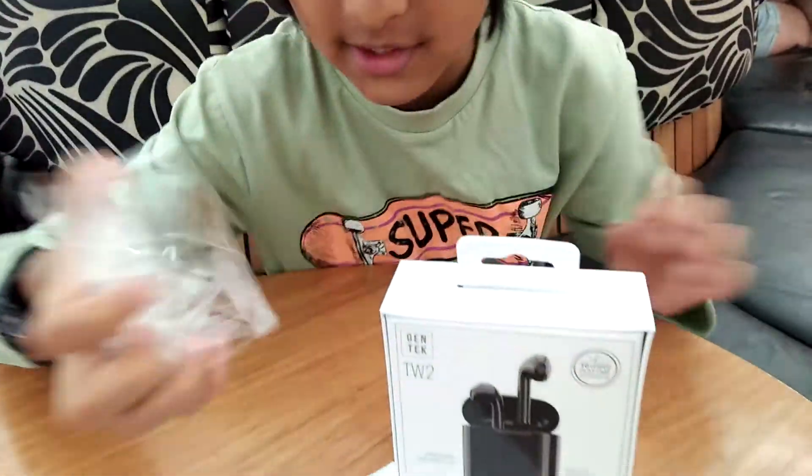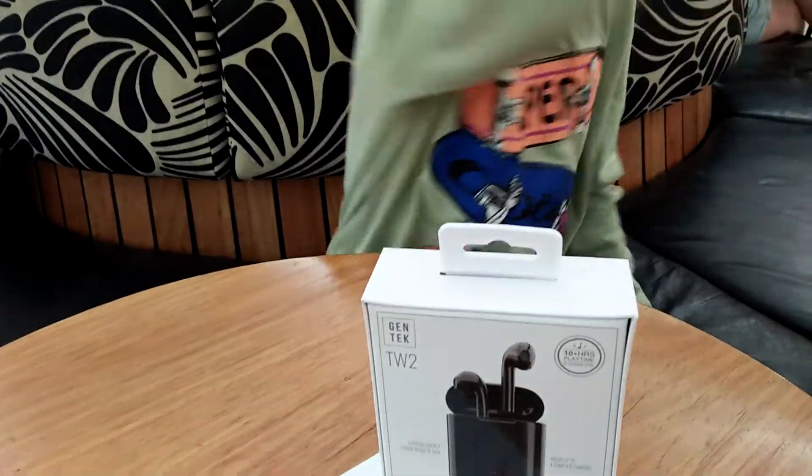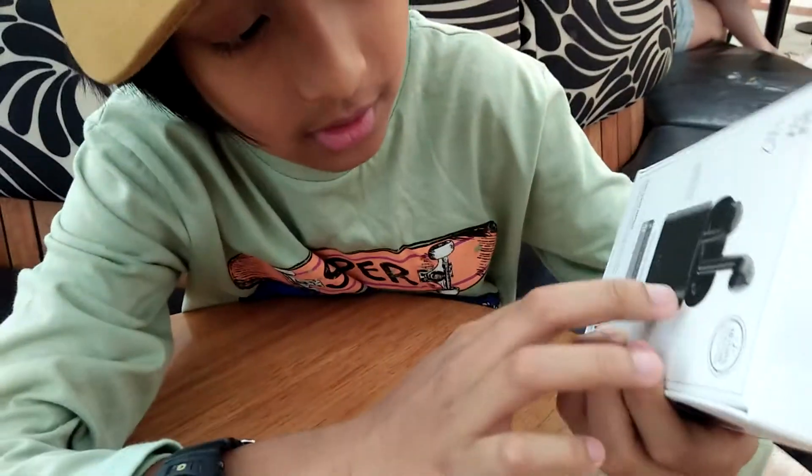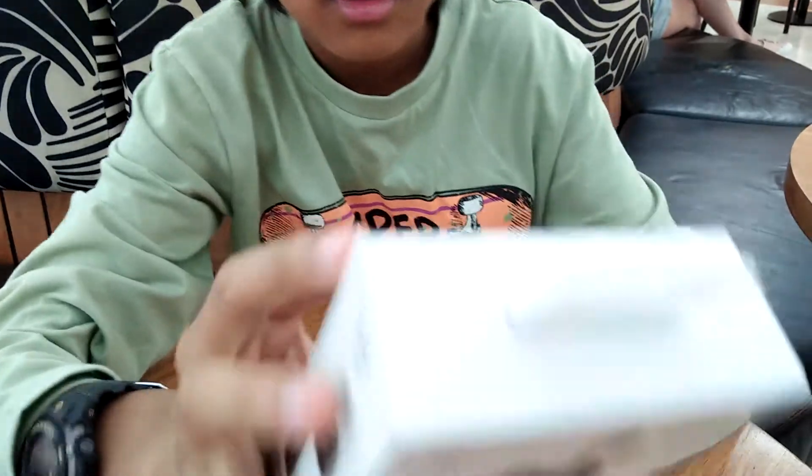Alright, that is really satisfying. So this is the box — it's really nice and tight and smooth. It's a really good packaging box.